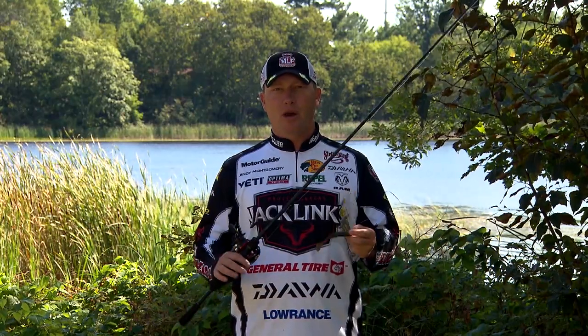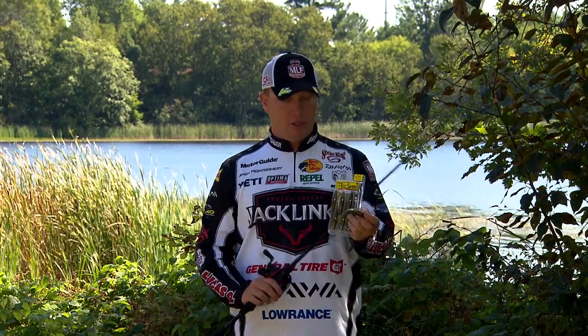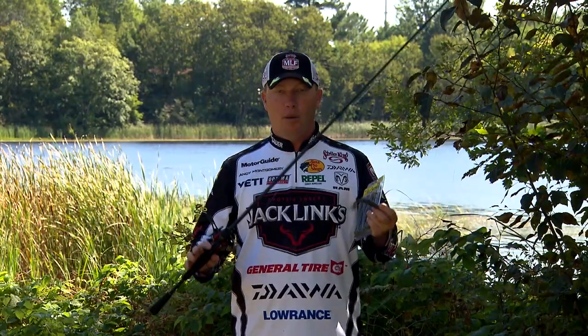In fishing, we see new trends come out all the time. One of the new trends right now in the fishing world is the swim bait. This is a new Strike King Rage Swimmer — a pretty basic swim bait that can imitate a lot of things: a brim, a perch, a bait fish.